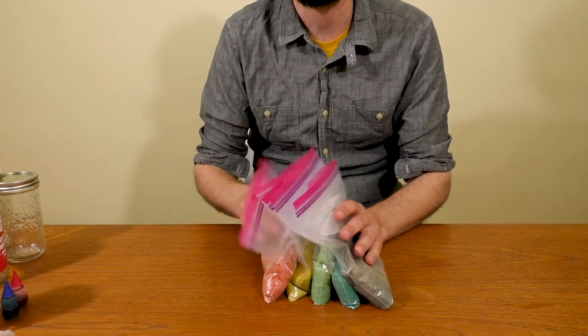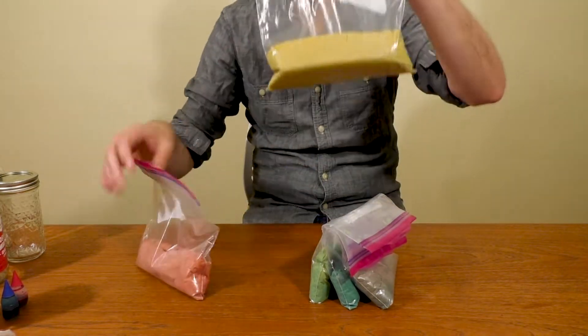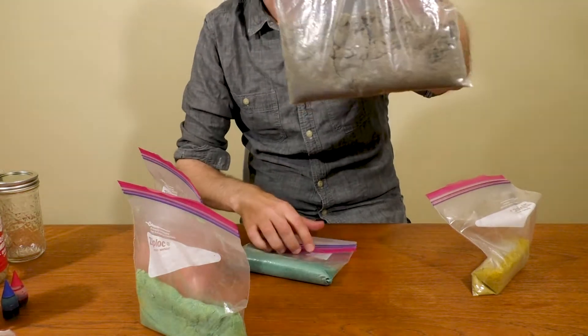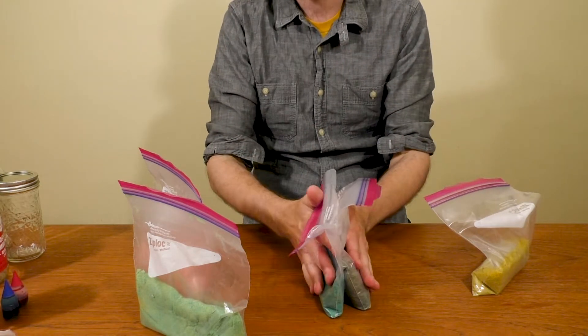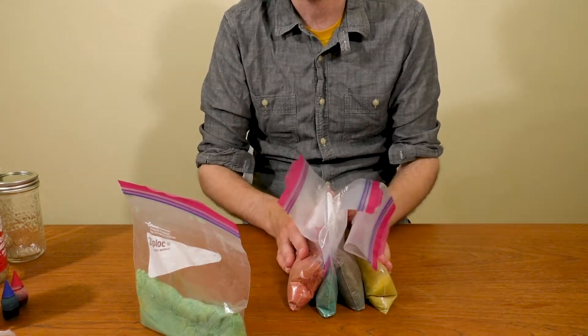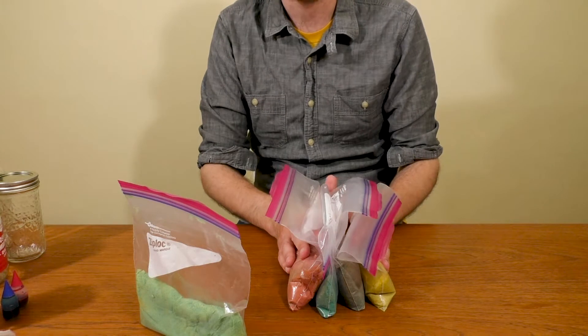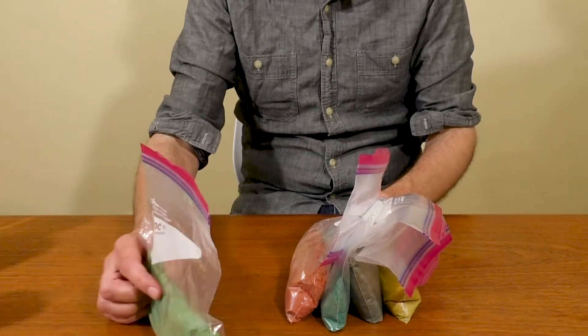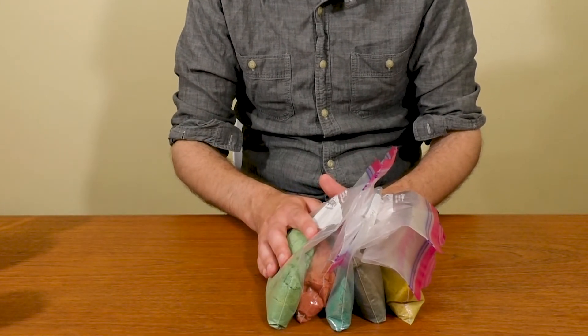Now that we have all of our colors mixed up — our red, our yellow, our green, our blue, and our dark purple — we can get ready to make our habitat. But if you're not interested in making an ant farm, we can talk later in the video about how to dry it out so you can use it in different projects. Let's move on to our habitat.